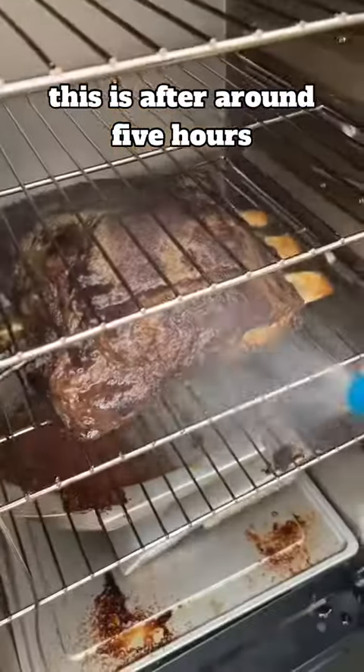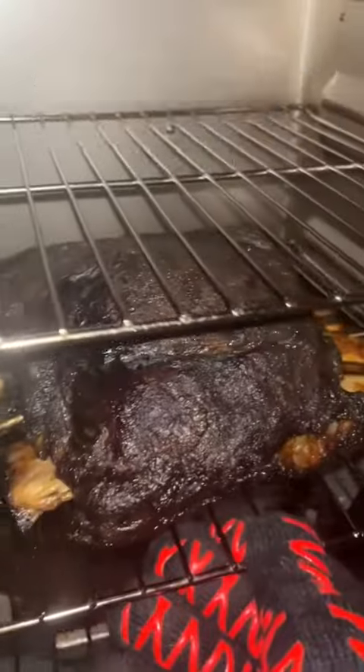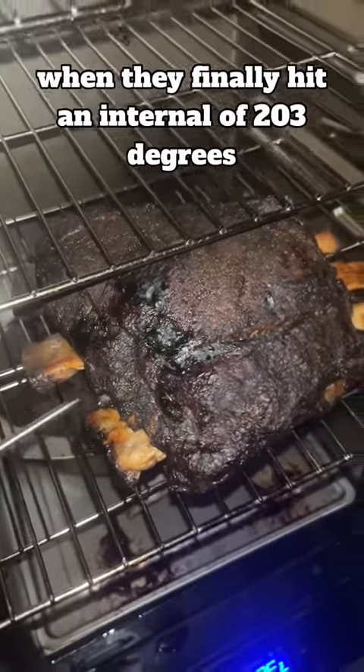This is after around 5 hours — I opened it up and gave them a little spritz with some apple cider vinegar. And here's what they look like after over 11 hours, when they finally hit an internal temperature of 203 degrees.